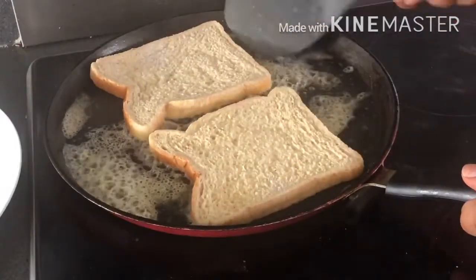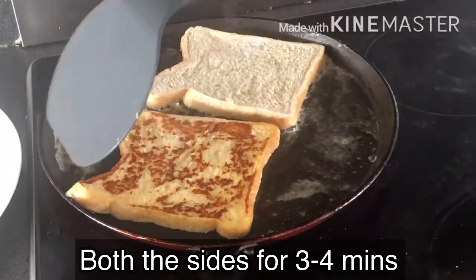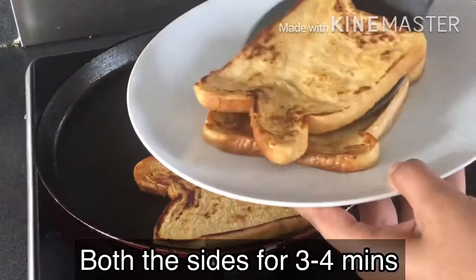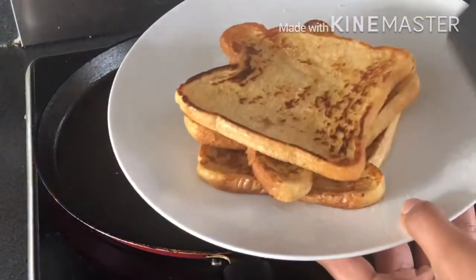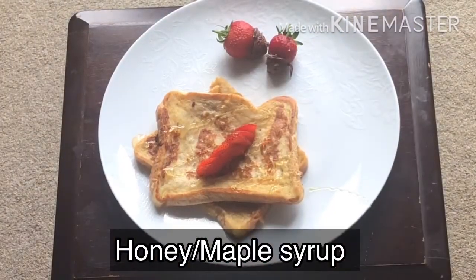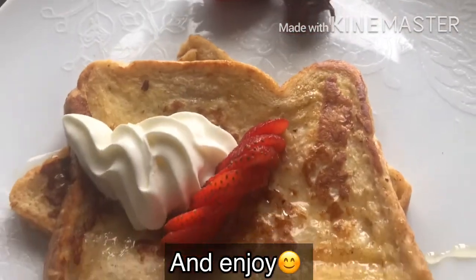Flip the side and cook the French toast with a spatula for 3 to 4 minutes. Let's serve with strawberries and a little cream. It has a lot of taste — enjoy it with strawberries and bananas.